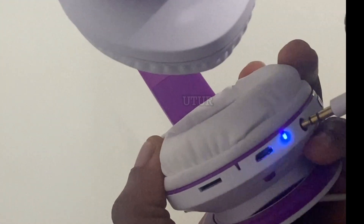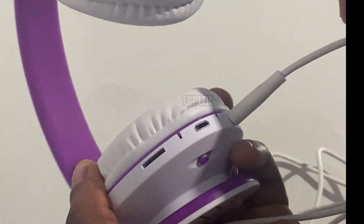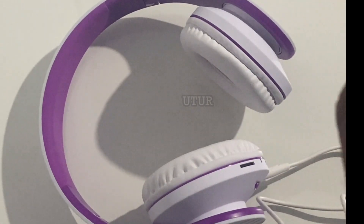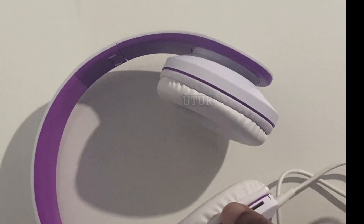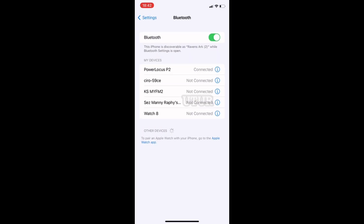When you connect the 3.5mm audio jack, the blue and red flashing light stops altogether and you only get a blue flashing light, which means it's in the manual or wired setting. If you look at your Bluetooth list you'll find that once you activate the wired setting, it deactivates the Bluetooth — as shown here, the Power Locus has disconnected and is now not connected.